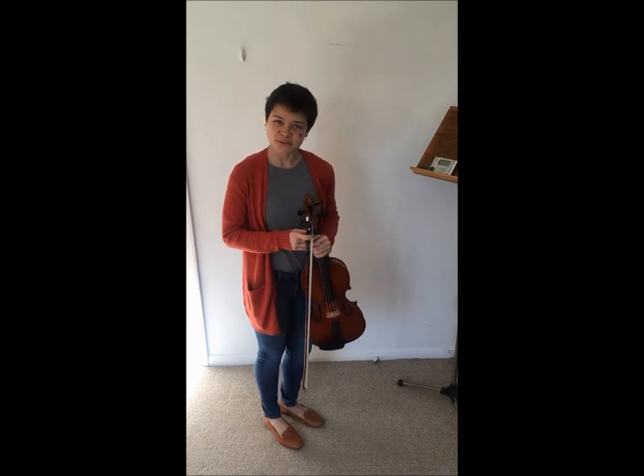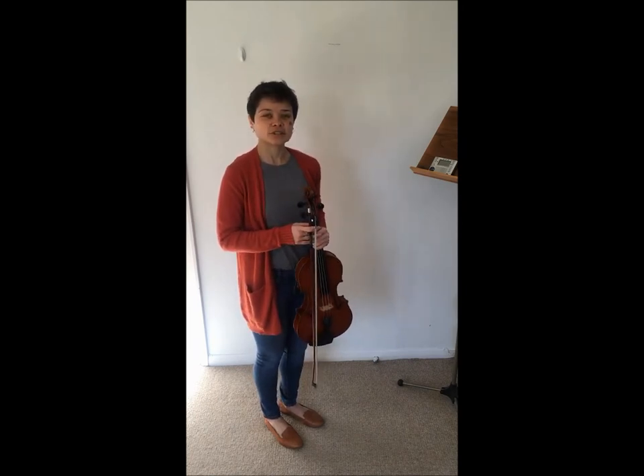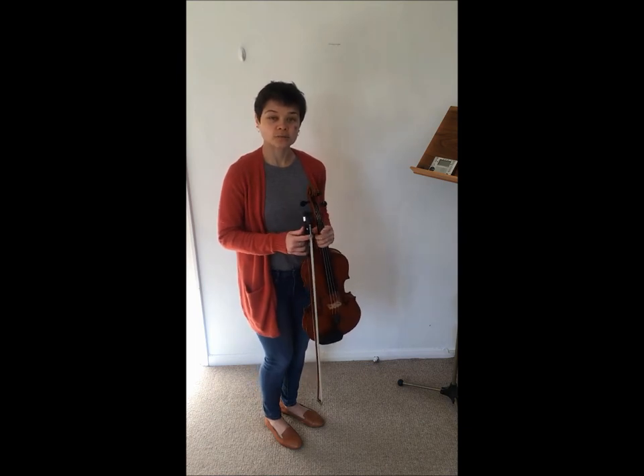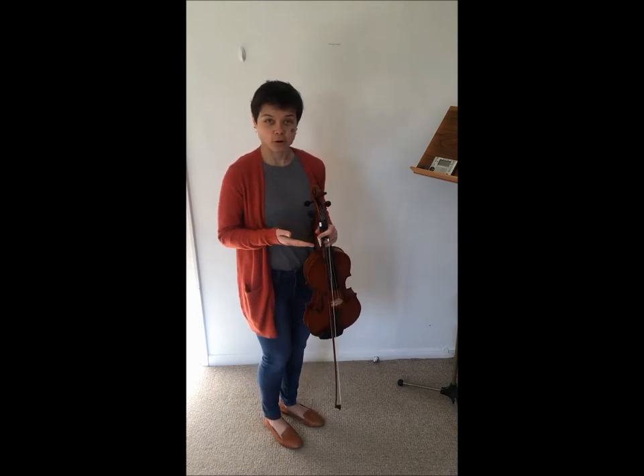Hi and welcome back to Lama Square Music Studio. Today I'll be showing you another way you can warm up with open strings using your bow, and this is called the zigzag bow exercise.